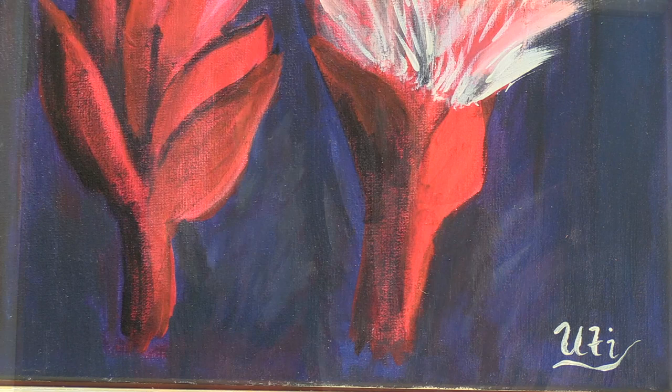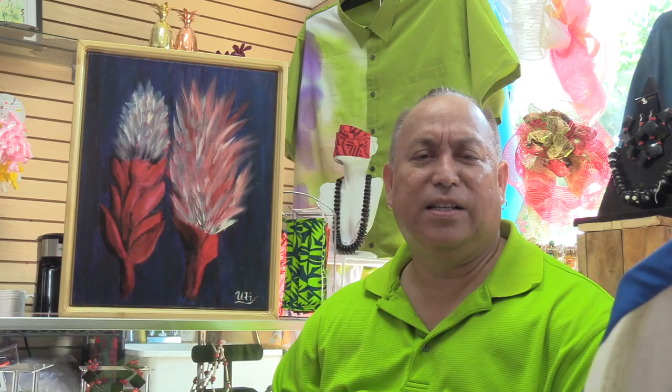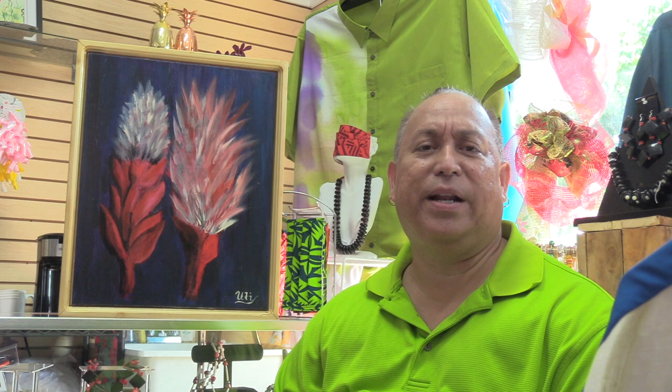I've actually morphed it into something that's a little bit different because it is true but there's also a little fantasy part to it. It starts off as your typical abapui but then it grows into something different, and it opens up and starts to pretty much blend in like cotton, if you will. It's like feathers, actually blowing in the wind.